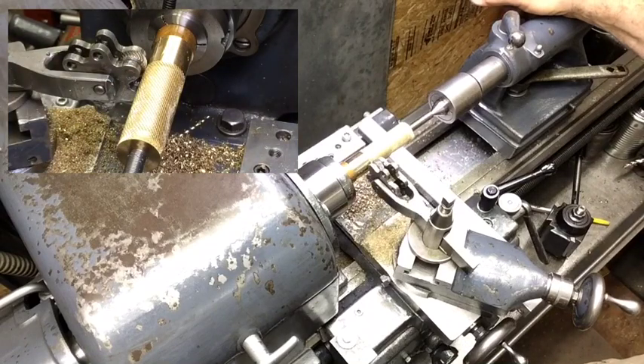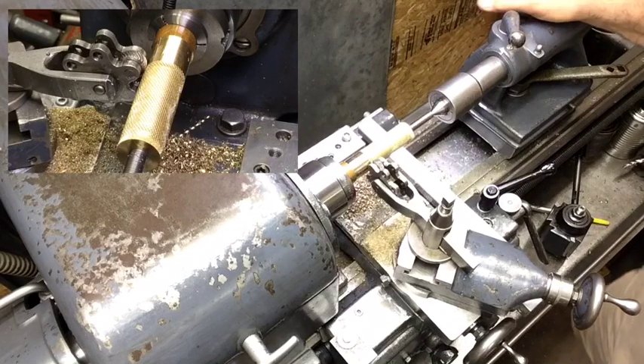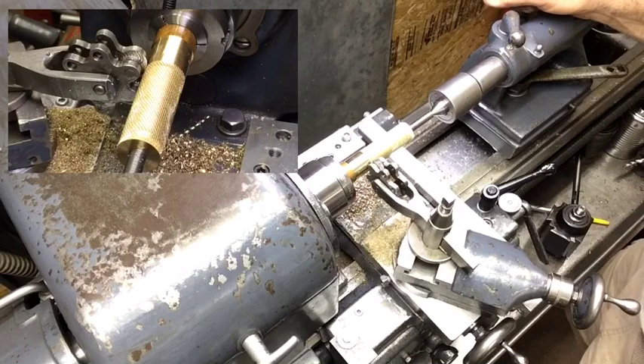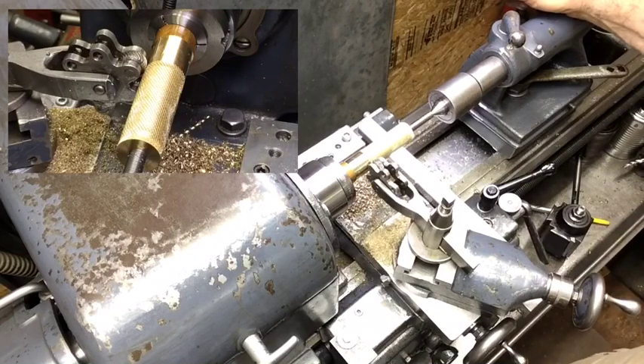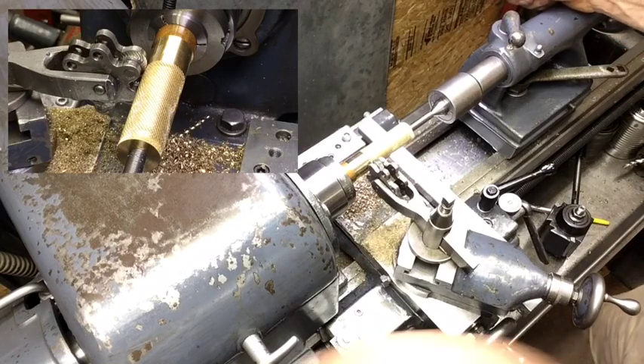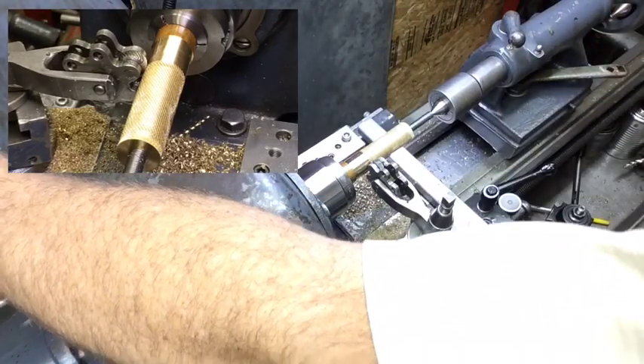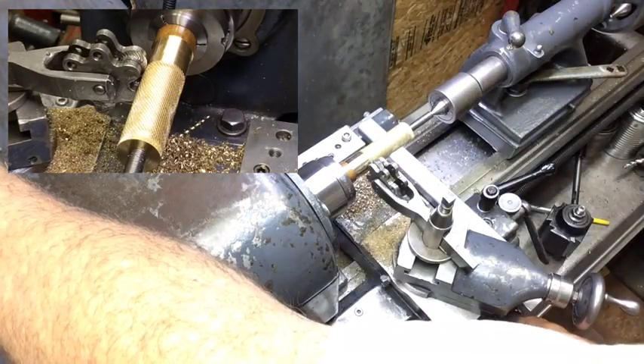But I screwed up. I should have set my tool farther over — I didn't check that for travel. Now let's reverse it and do a little more, and we'll deal with it when I get to that point.